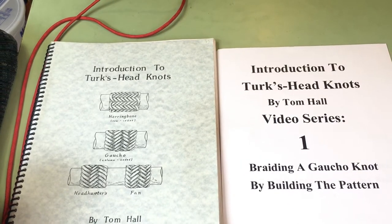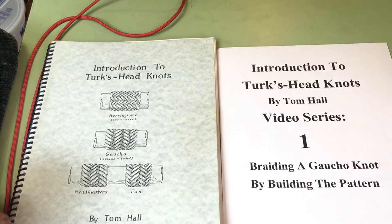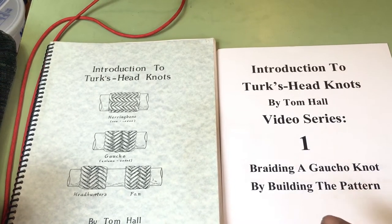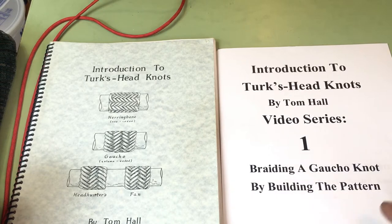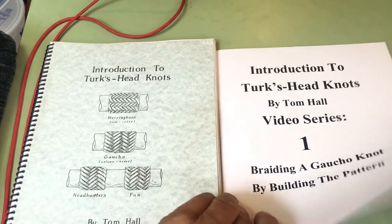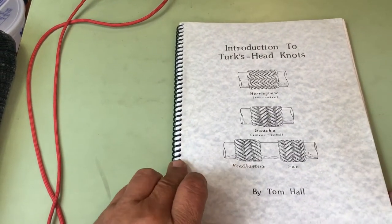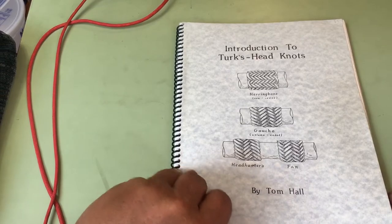In this video of the introduction of Turks Head Knots video series, we're going to braid a gaucho knot by tying the pattern. We're going to do it out of my book, so we'll turn to that page.